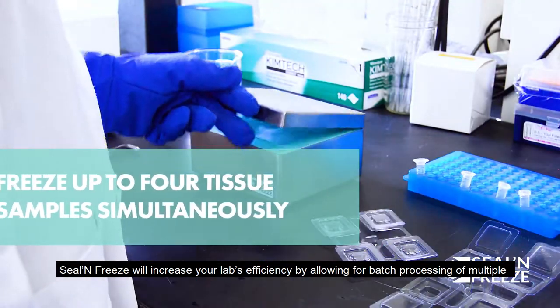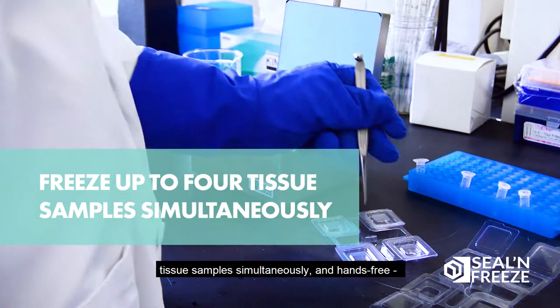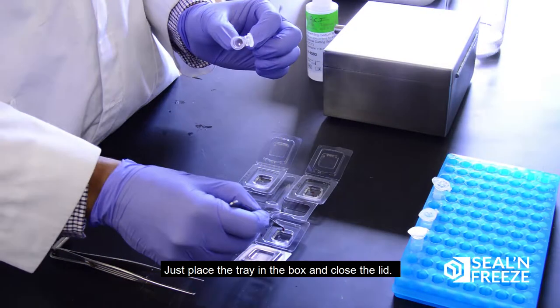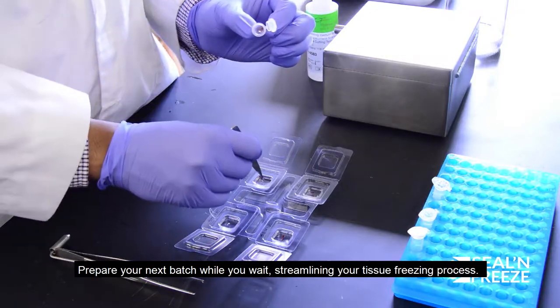Seal and Freeze will increase your lab's efficiency by allowing for batch processing of multiple tissue samples simultaneously and hands-free. No more standing around waiting for each sample to freeze one by one. Just place the tray in the box and close the lid. Prepare your next batch while you wait, streamlining your tissue freezing process.